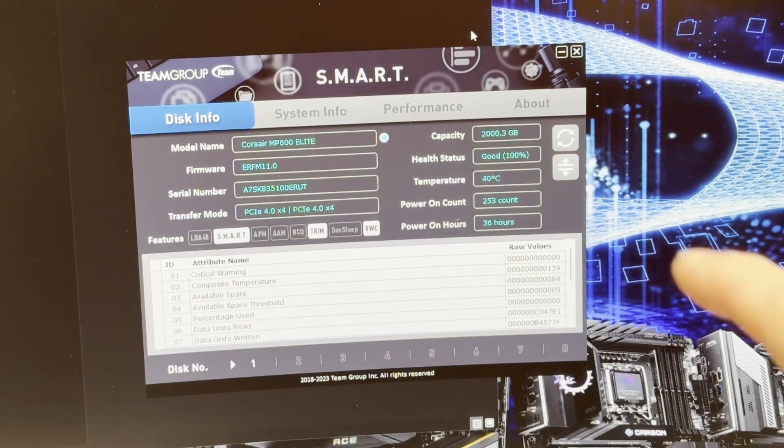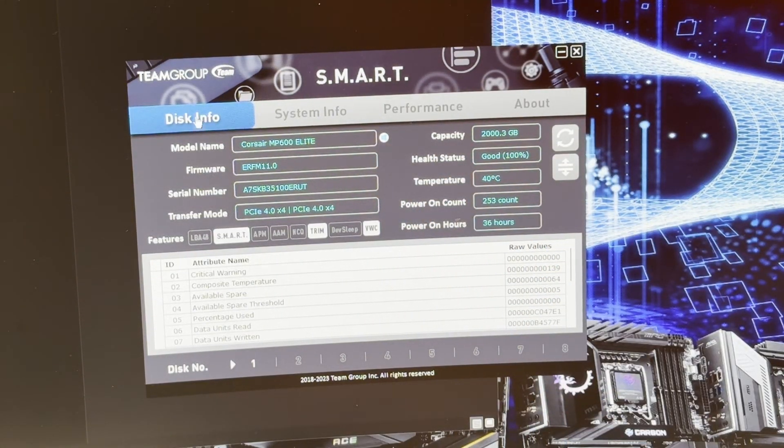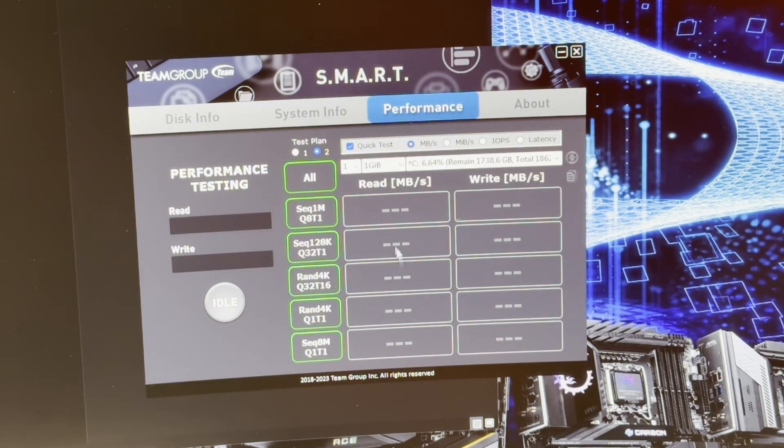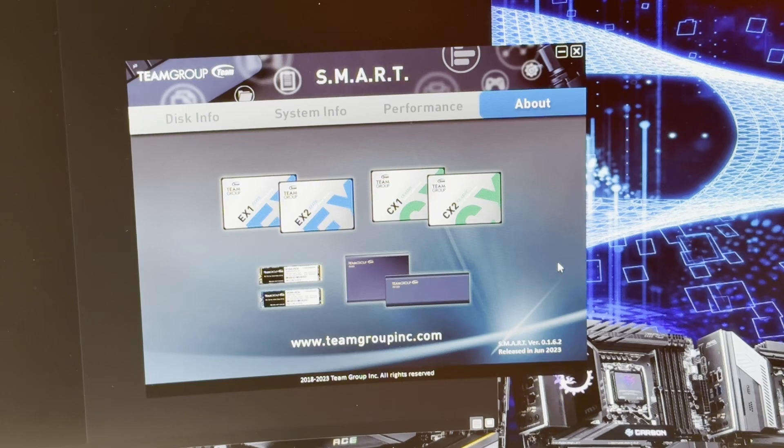This is the Team Group Smart Tool — you download this little piece of software. The disk info tab gives you all the information you want to know about your disk, including all the attributes and raw values. System info tells you about your motherboard, network, processor, BIOS, and all that. The performance tab looks a lot like CrystalDiskMark, and I use this to test performance — it's built in and embedded with the Team Group Smart Tool. You can select what kind of tests you do and make sure you've got the right drive selected.